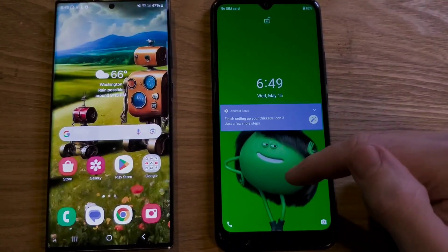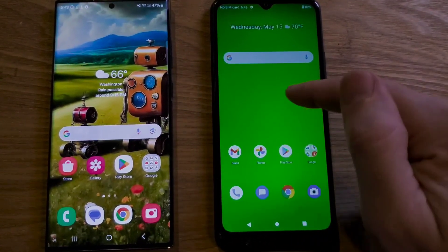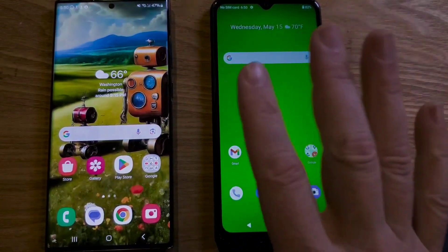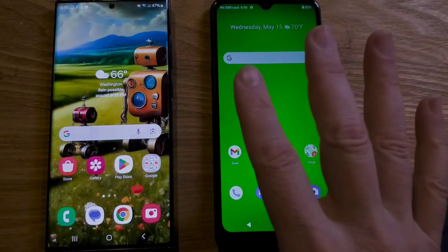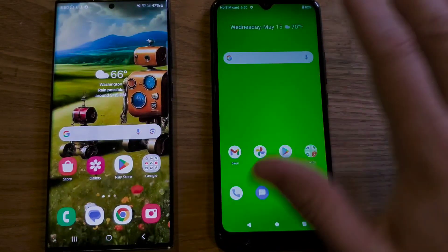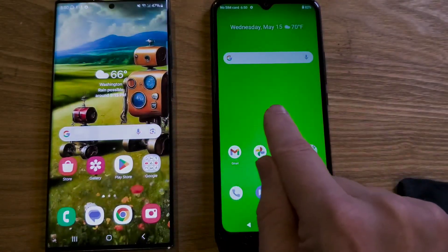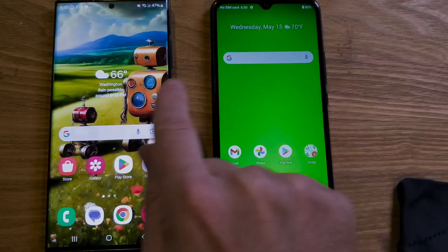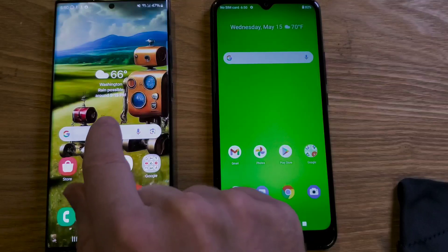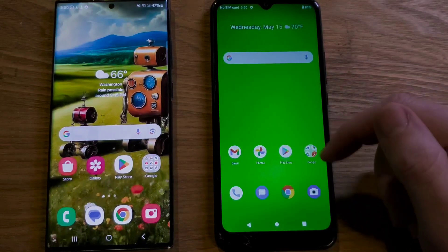You have the Cricut Icon 3 and you want to know if you can make it go faster. The answer is yes and I'll teach you in this video. We'll make those changes in something called developer options. It's going to feel intimidating but it's actually very simple. If you stick around to the end and you don't like it, I'll show you how to undo those changes and turn off the developer options. We'll make the changes on the Icon 3 and then compare the speed to the Samsung Galaxy S22 Ultra so you can see with your own eyes how much quicker your Icon 3 is. So let's get into it.